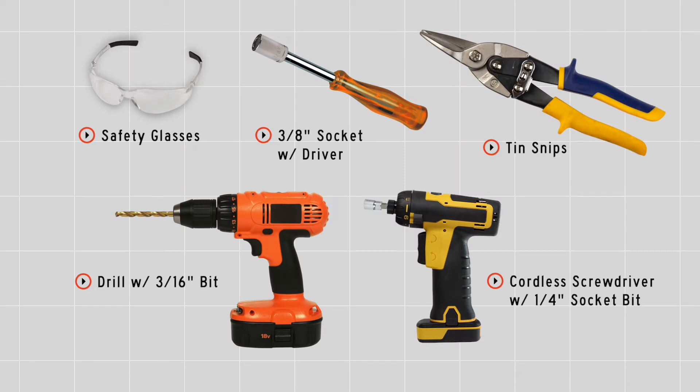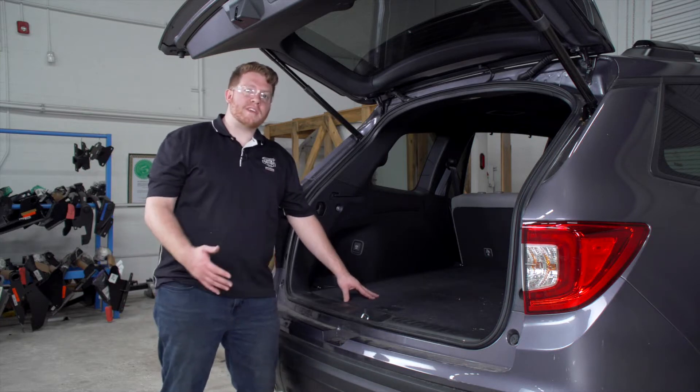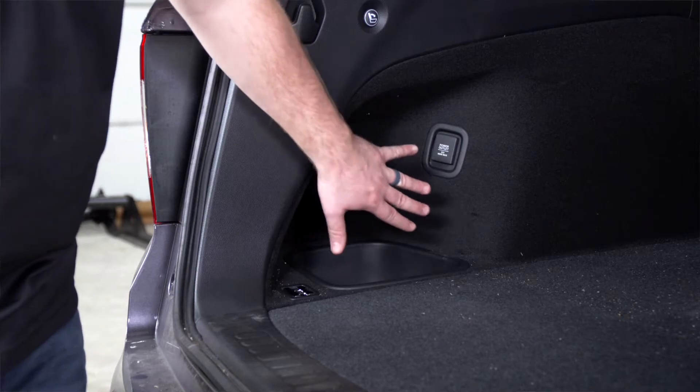You'll need the tools seen here to complete your installation. Our install is going to be in the cargo area. Honda made it really easy for us — they have a pre-wired tow harness right behind the driver's side paneling.